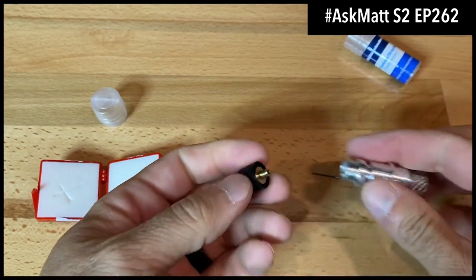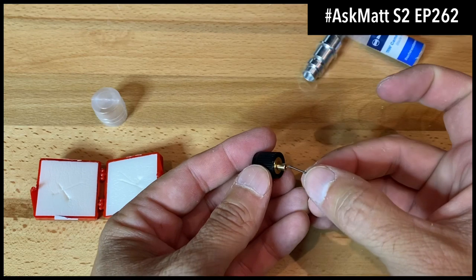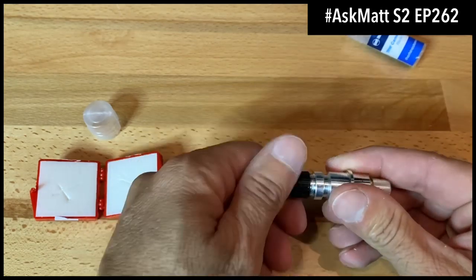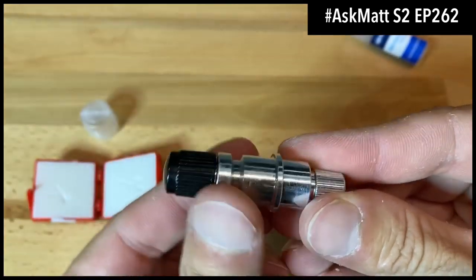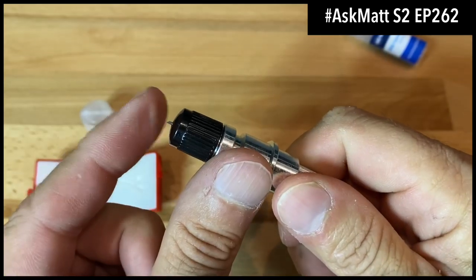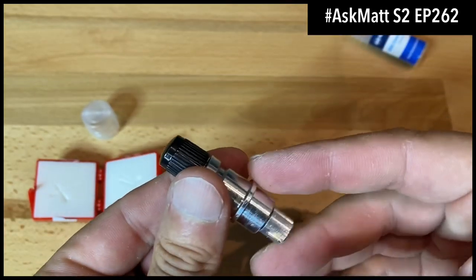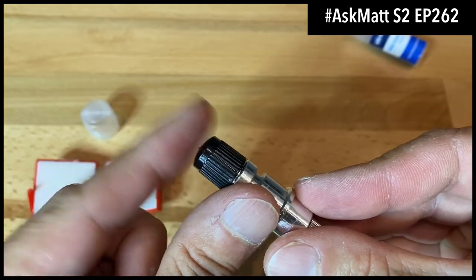For your blade holder, twist off the black part and you'll see this part has a little spring in it. Carefully grab your blade and insert it into that spot. The blade can pop out the bottom with the spring. Grab the main piece of the holder, twist it all the way back on. To adjust the blade, twist the top part to extend it. You don't want the blade coming way out — just enough so it can't really cut your finger.